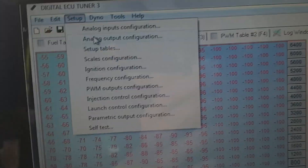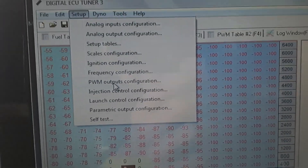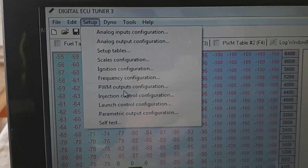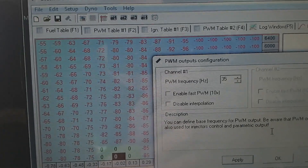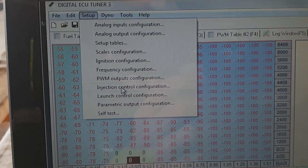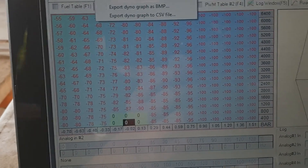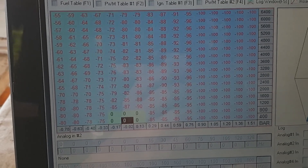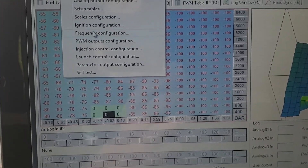I'll jump in now and bring up the analogs for you so you can figure out how to set it up. Here we've got the analog inputs, analog outputs, you set up tables, your ignition config, frequency config, PWM output — so that's for controlling injectors, boost controllers, shift lights, anything really, anything you can control with a 5 volt signal. You can change your frequencies and all that stuff. Set up, injection control config, launch control config — all the good stuff, even a dyno if you set it up right, though it's bloody hard. It comes with a scope so you can check your ignition and crank signals and make sure you've got them all synced up correctly.